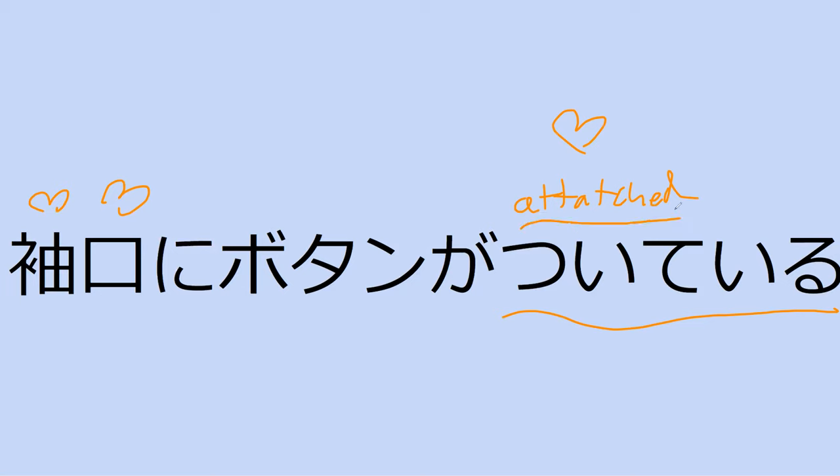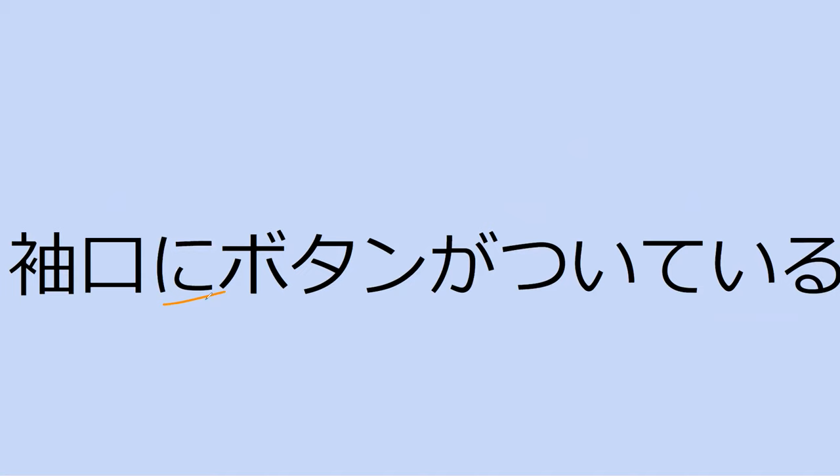In English, we use the past tense of this word. In Japanese, you'd use the present participle tense, so sui-te-iru would be translated as 'attached.' That's one of those words that don't directly translate into English. So a button is attached to what? The button is attached to the cuff — the sleeve cuff.